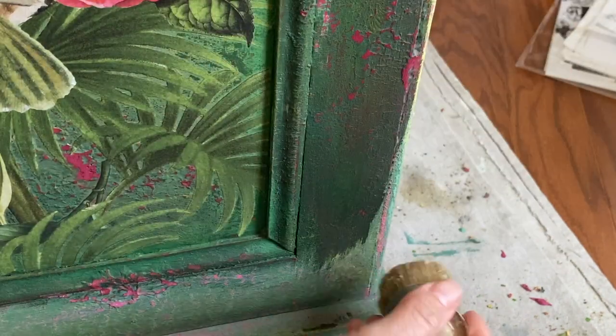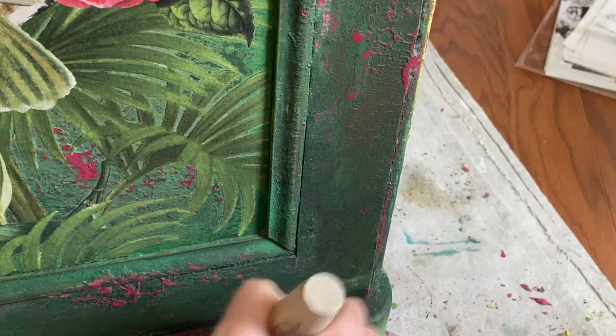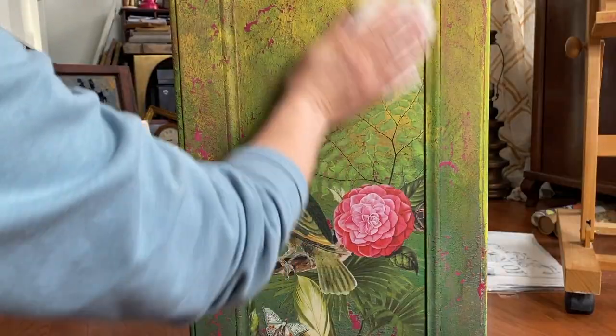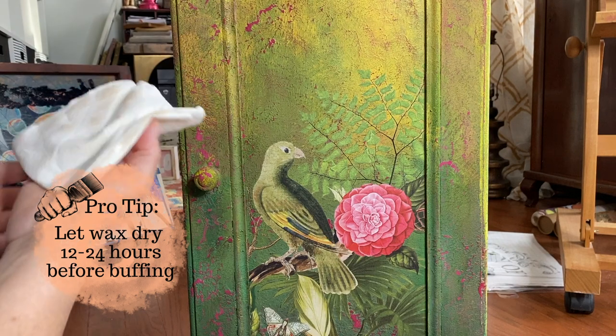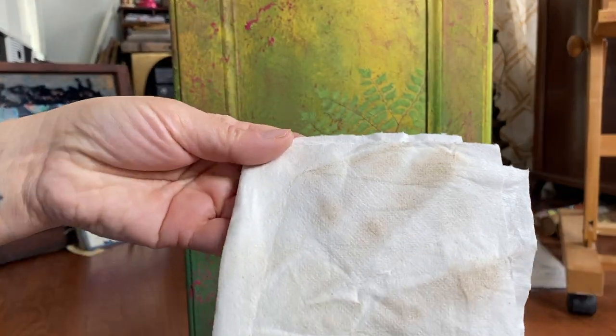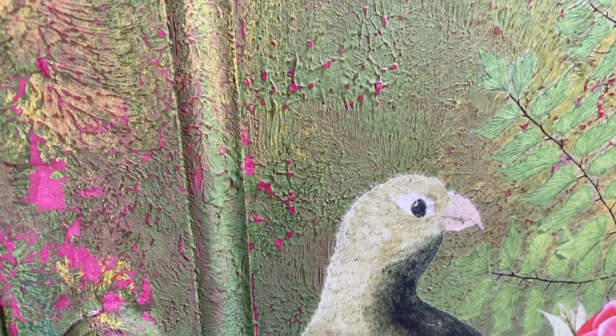That wax will all dry and everything will look uniform, I promise. I do love the way the colors just wake up and become so intense with the application of that wax. I let my wax dry overnight and then I come back the next day and buff it with a clean soft cloth. You'll notice there's just a little bit of color transfer as you're buffing — that is perfectly normal and nothing to worry about.